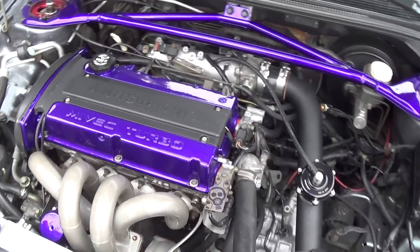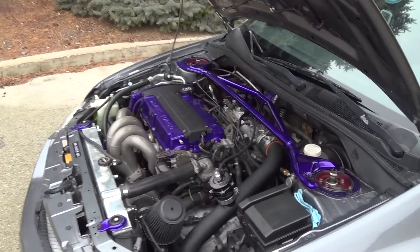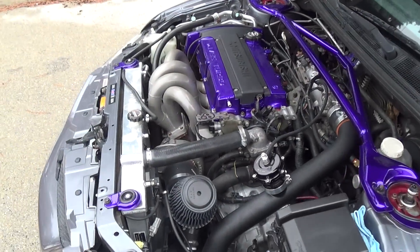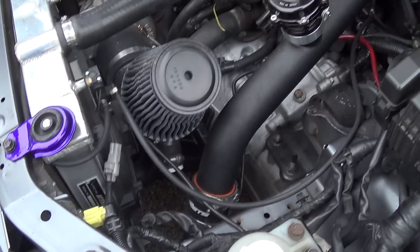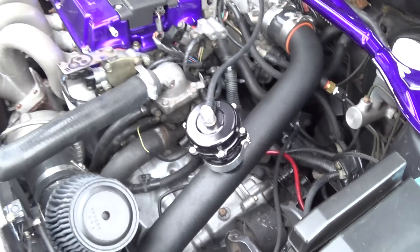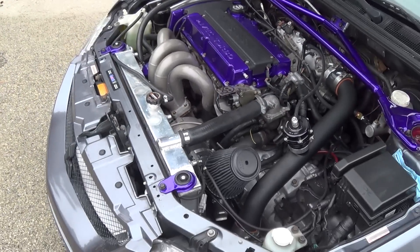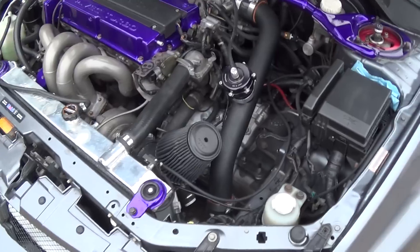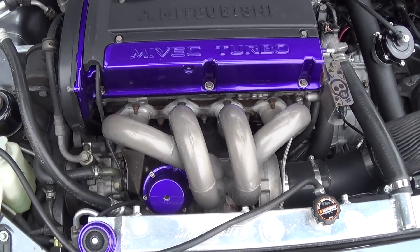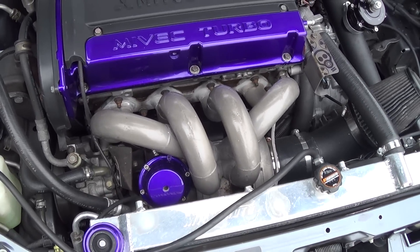Everything here is powder coated — it's called illusion purple. My fiancée had it done for me. That's illusion purple powder coating with ETS short route intercooler piping, a Tial blow-off valve, and that is a Garrett GT3076R — it's a dual ball bearing turbo, which makes nice cool noises. That is an AMS tube manifold along with a 38 millimeter wastegate.